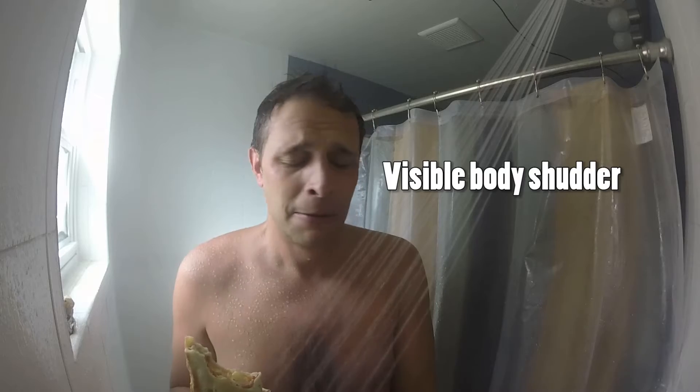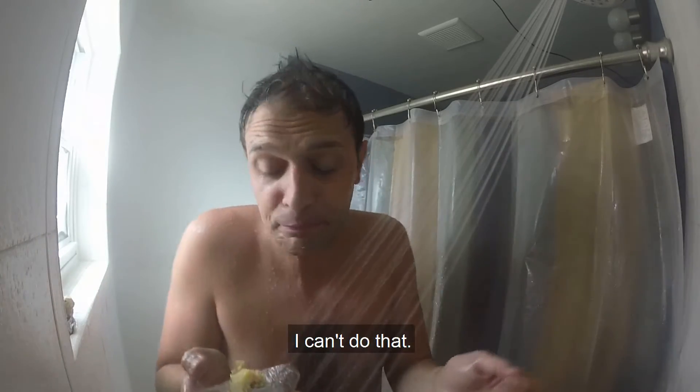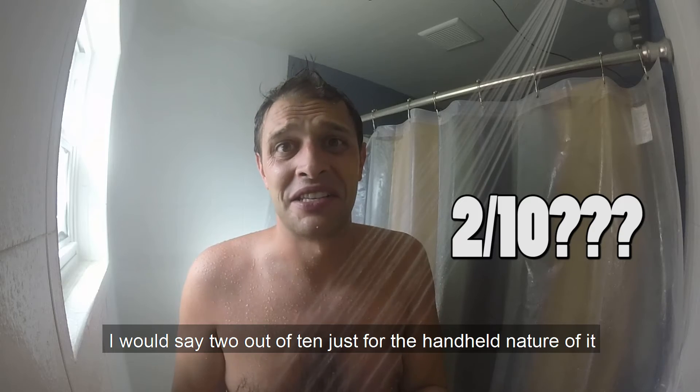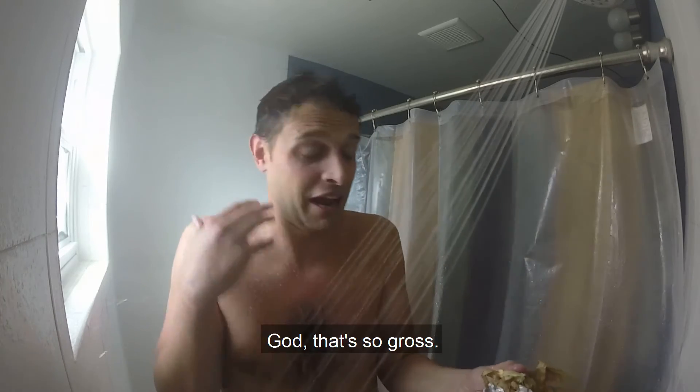Oh god, I can't do that. Oh, breakfast burrito. I would say a 2 out of 10, just for the handle nature of it. God, that's so gross.